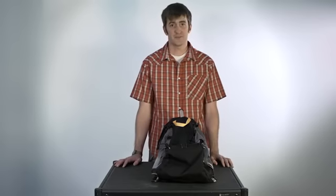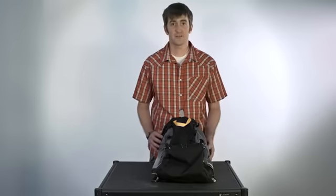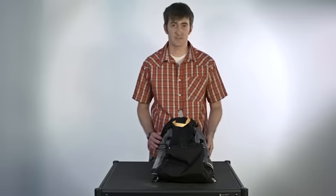Howdy! Welcome to ChilaGear Propaganda Films. Today we're going to show you a little bit about the ChilaGear Ski Packs. We're going to start with the ChilaGear 30Z Ski Pack and use this as a way to explain the whole series.